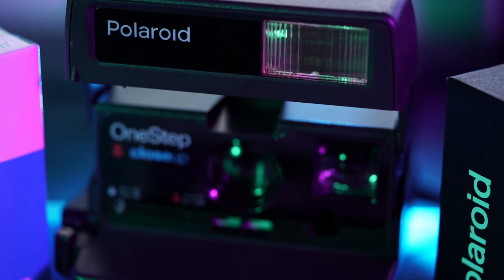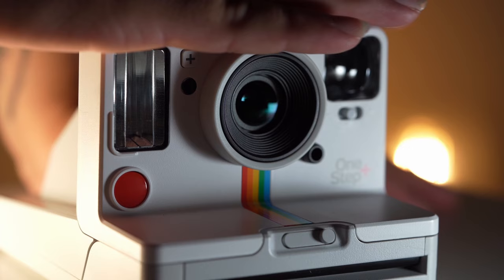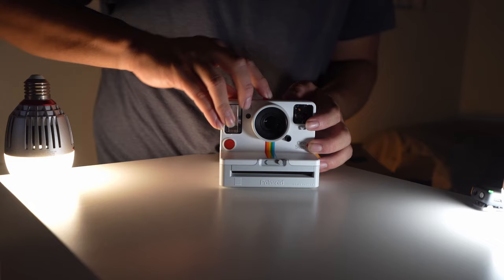Today we're going to be shooting Polaroids, and the camera I'm going to be using this week is called the Polaroid OneStep Plus. It just looked pretty cool mechanically — buttons, dials, all that cool stuff.